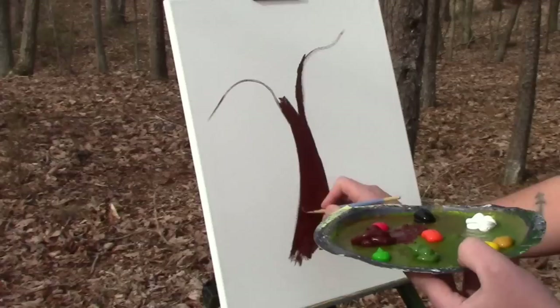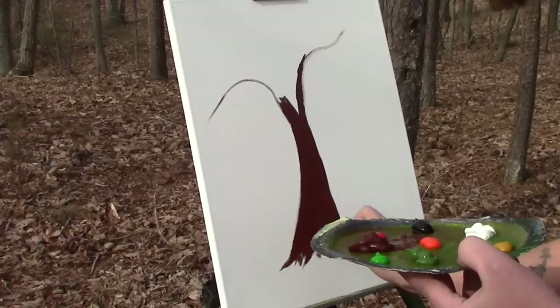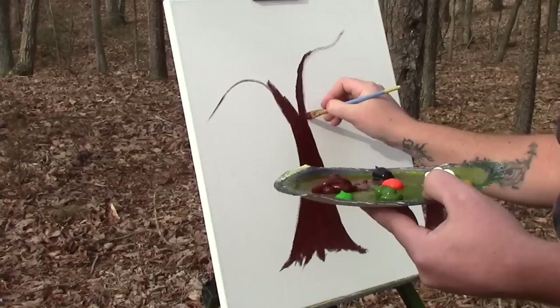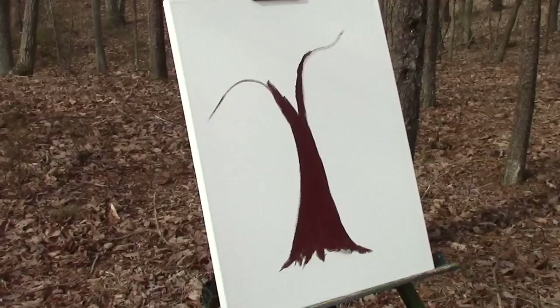Okay, so we're getting in that basic tree shape now. This only takes a few seconds and I am rushing it for film's sake. With the bottom, you want it to kind of go out in some spots at the bottom. I'm going to get over into here and get my branches a little more defined. Got the root structure going down there — a little bit of the root structure.